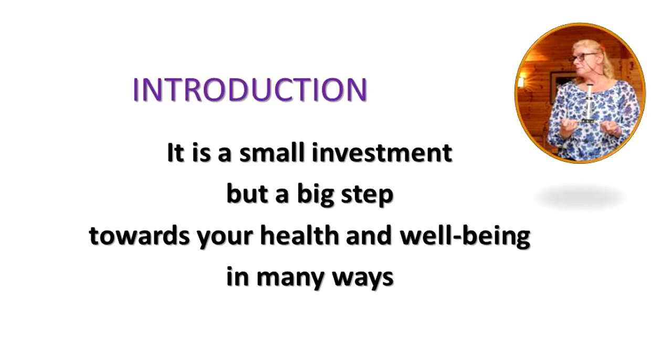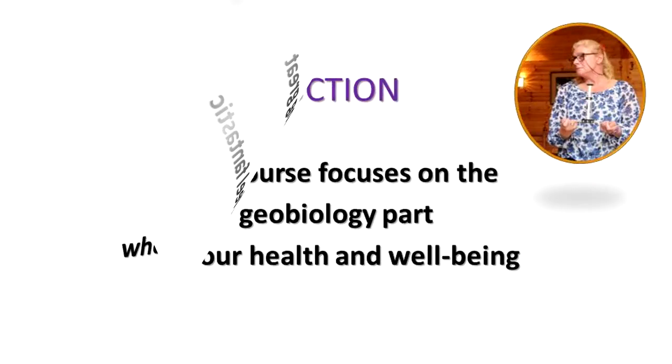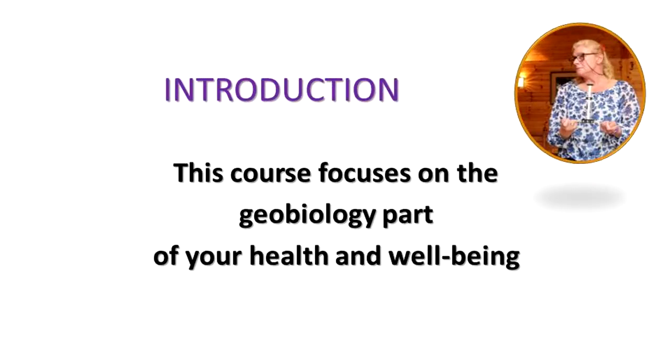Having a Lecker Antenna requires only a small investment, but it means such a big step towards your health and well-being in many ways. In other words, why settle for feeling great when you could feel fantastic? This course focuses on the geobiology part of your health and well-being.